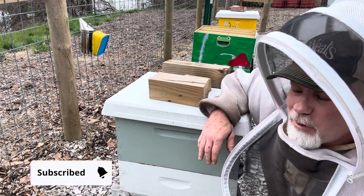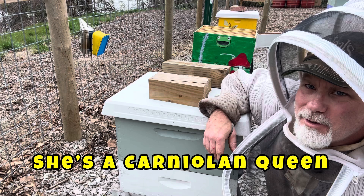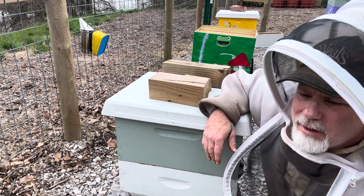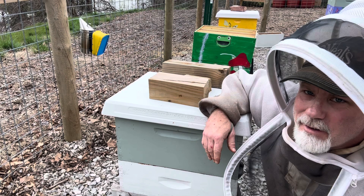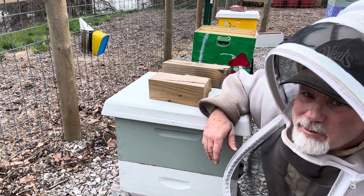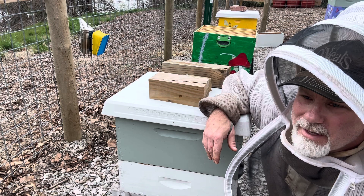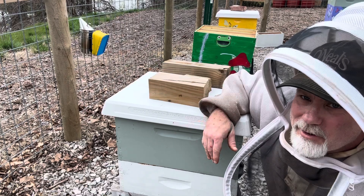This one here is what we call number 55. She's a very good queen. She produces quick, very calm, and docile. We want to get a lot of splits off of her this year. I want to get in here and see what's actually going on with her. We may have to do some things now. I was hoping my brother would be here today, but he had some family things he had to get to. We'll look around and see what's going on.